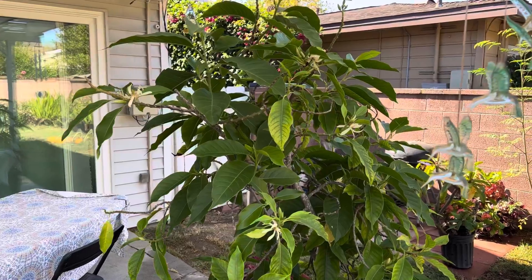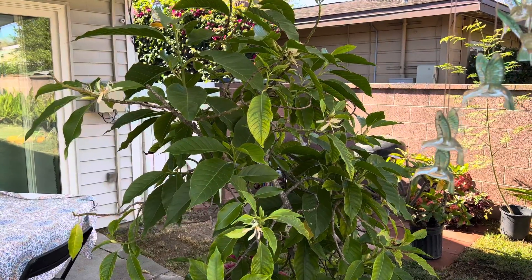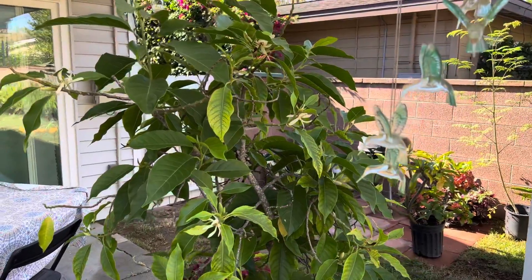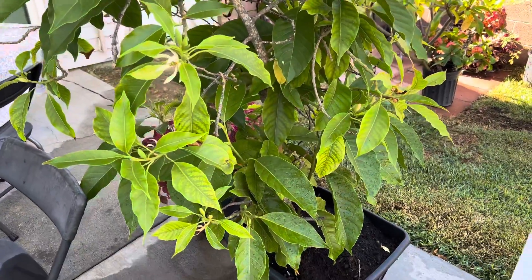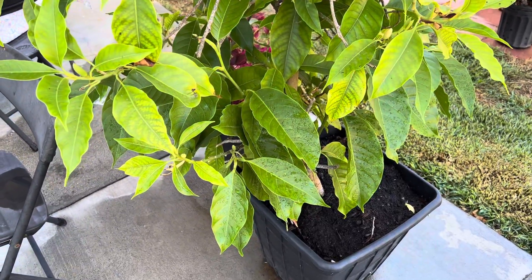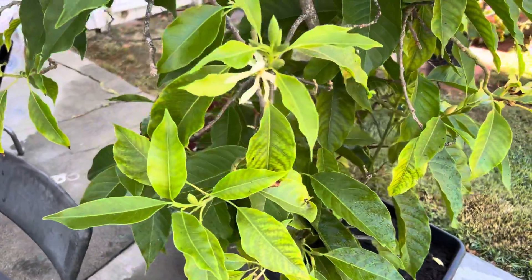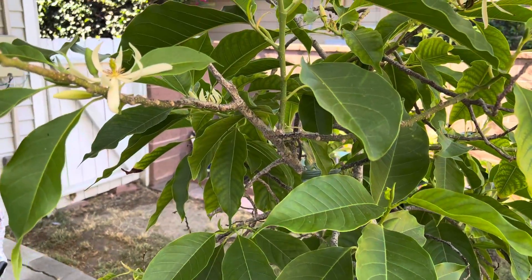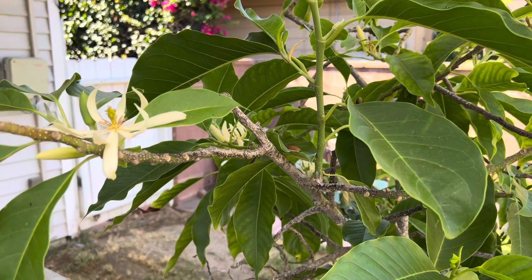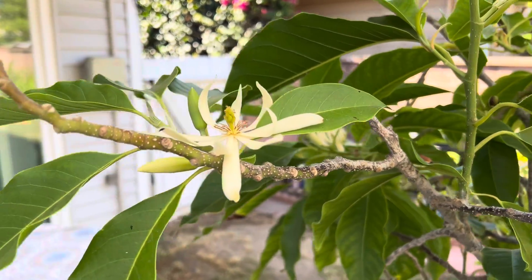Good morning. Today I'm going to give you a tour of our backyard, starting with our white champaca. It's very fragrant. The leaves were yellowing a bit so I just fertilized it with chicken manure, but overall it's looking pretty healthy. The flowers smell very fragrant — you can smell it along the whole patio and it's very fresh smelling.